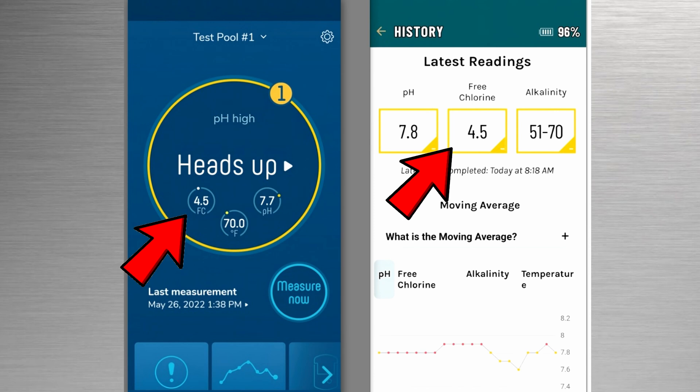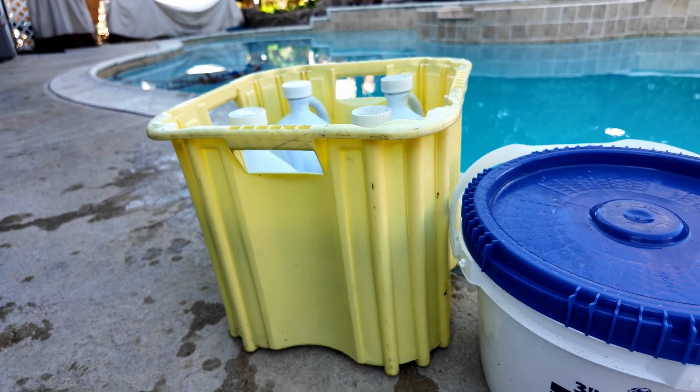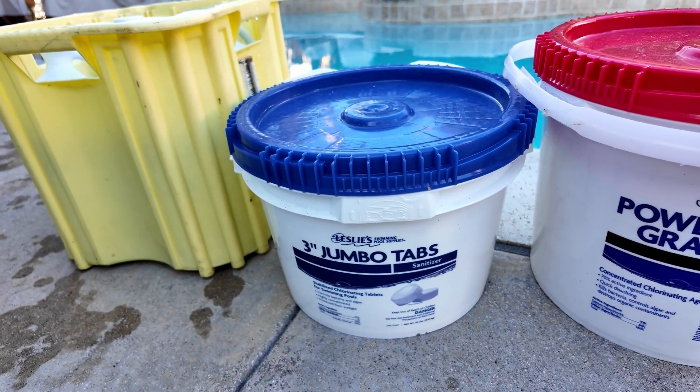One is to ensure that the pool has a free chlorine level of three to five parts per million all week long, and the other reason is to mitigate some of the byproducts of these chlorine products.